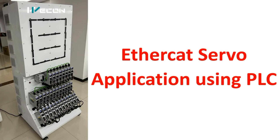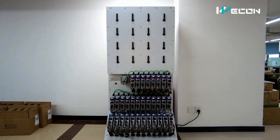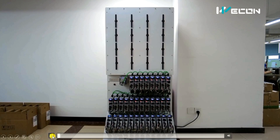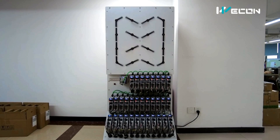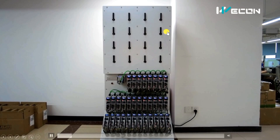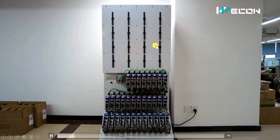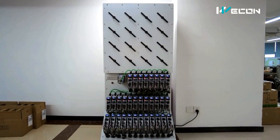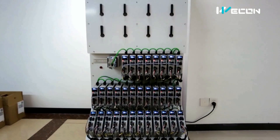Hello friends, welcome to our channel instrumenttools.com. Today in the series of real-life PLC examples, we are going to see an EtherCAT servo application using PLC. As the name suggests, EtherCAT means there will be a communication part, and servo means we are going to see a servo application. On the board you can see the servo arm is moving and creating different patterns automatically, with infinite possibilities to create these patterns.